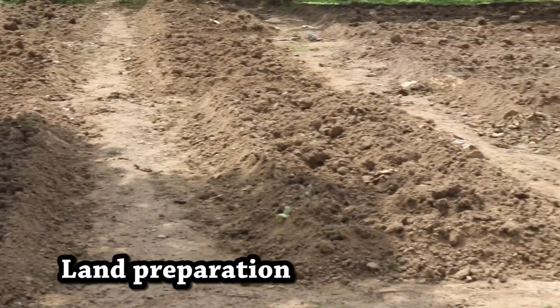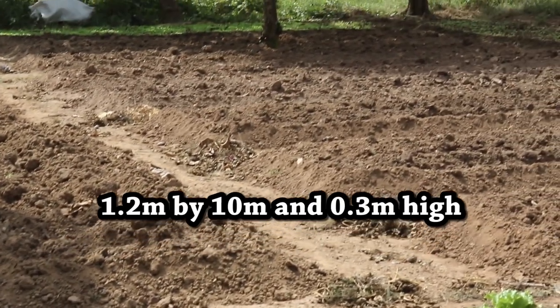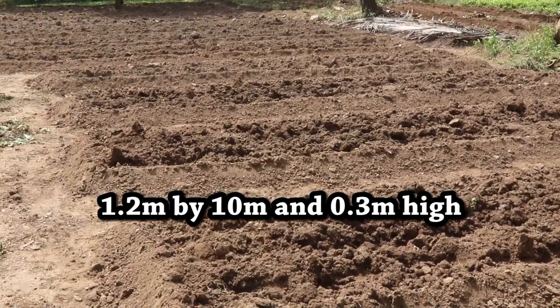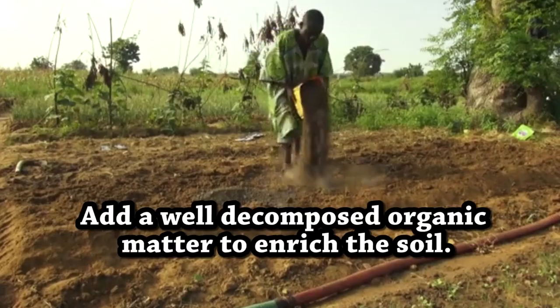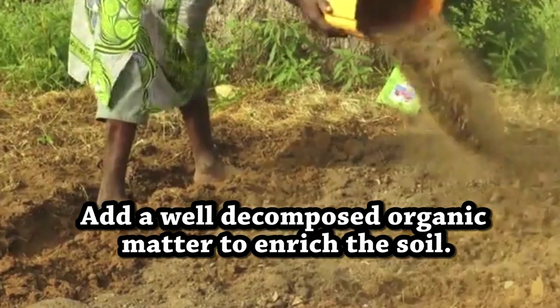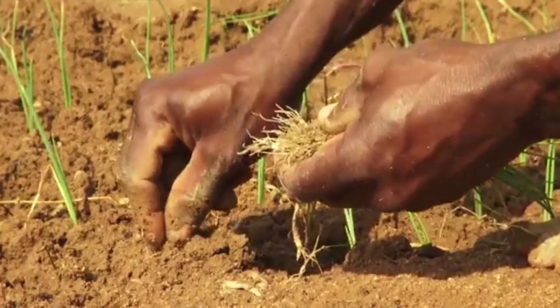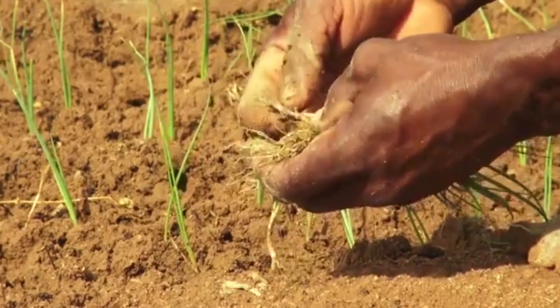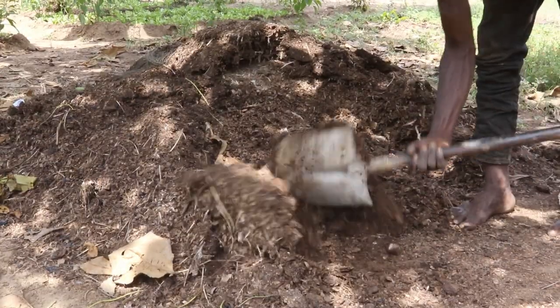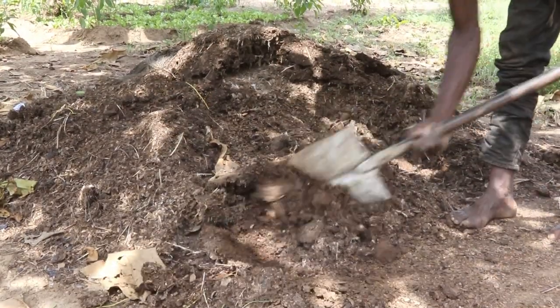Land Preparation. Beds are prepared 1.2 meters by 10 meters and 0.3 meters high. Add well-decomposed organic matter to enrich the soil. It is advisable to apply farmyard or poultry manure before transplanting. Chicken droppings work faster in the soil, whereas cow dung stays in the soil longer compared to chicken droppings.